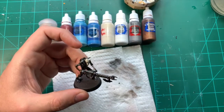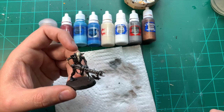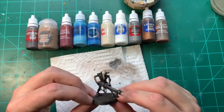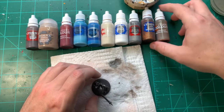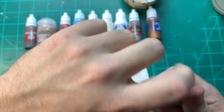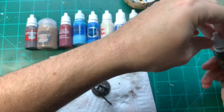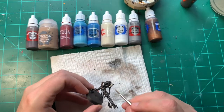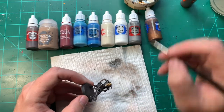We're going to wait for everything to dry for about five minutes, then start using contrast on the bone colour and get the blue blocked in. Most of this is dry now — pretty much 99% dry. I'm going to use contrast paint called Skeleton Horde, just to do some work on the bone side of things, getting into all of the crevices.